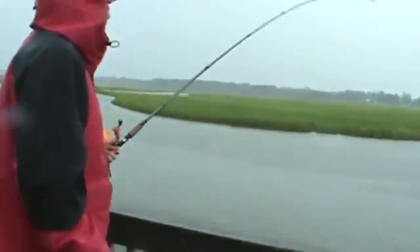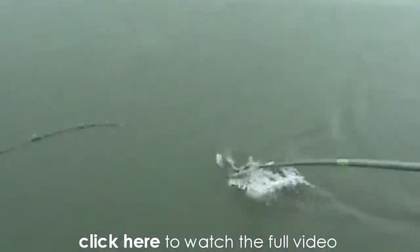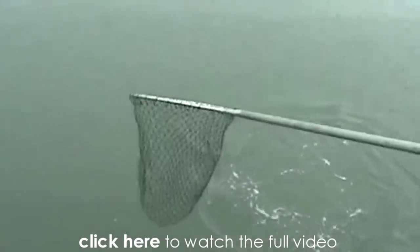This isn't really related to Nano Reefs, but I thought you'd find it pretty interesting. How would you like to catch this off your back porch? That was pretty crazy.